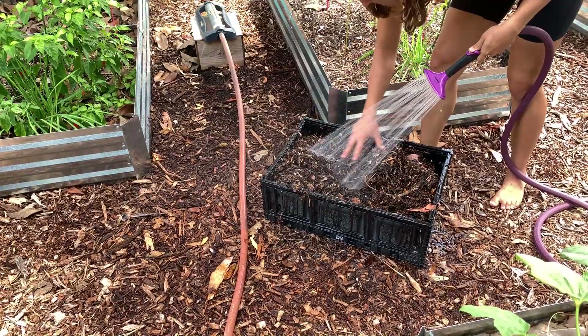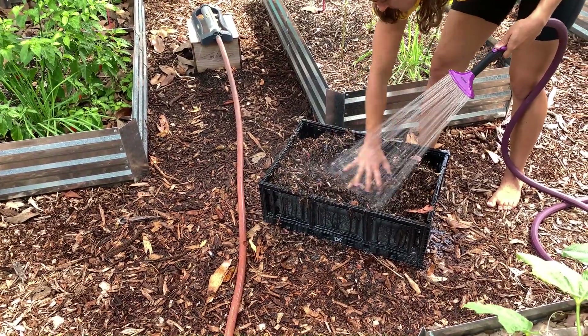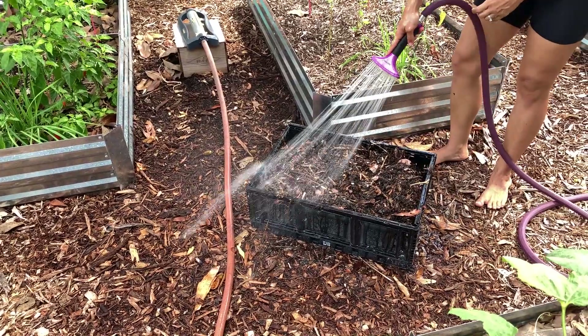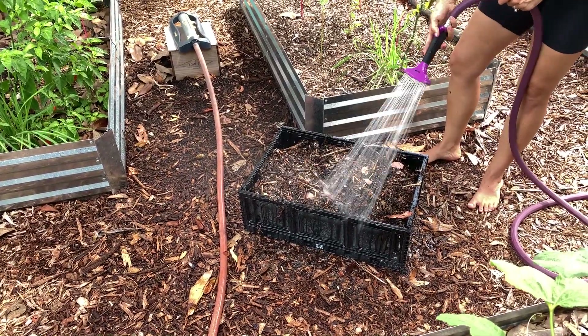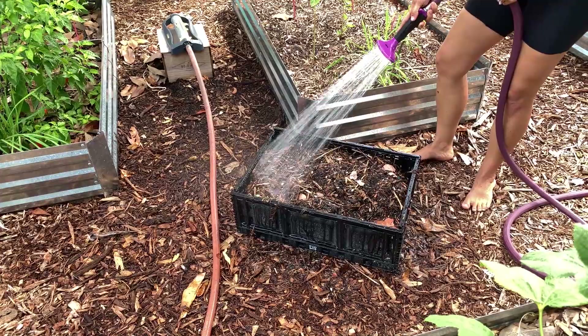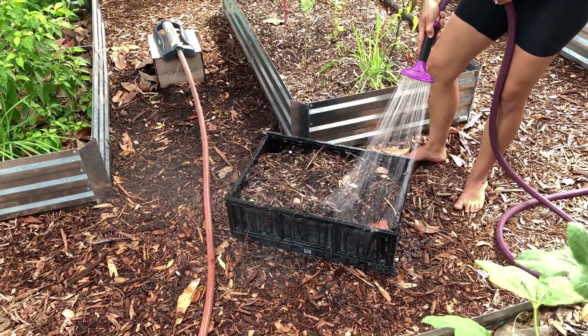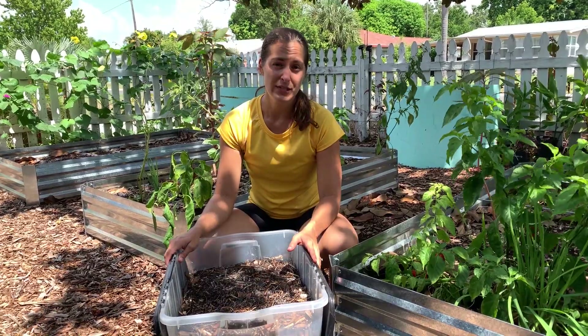If it's in a thick bucket or anything like that, kind of toss it around just a little bit. What you're trying to do is get all of that sand and a little bit of that extra salt to drain and rinse away. If you're doing it in a bucket, make sure you're pouring the water off and rinsing again, because it will build up in the water if it's just sitting in there.